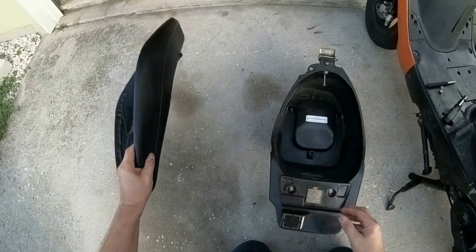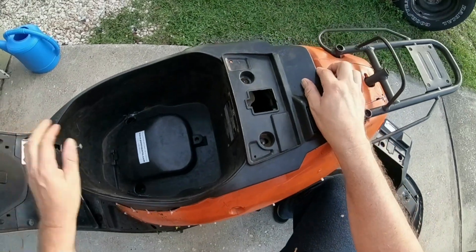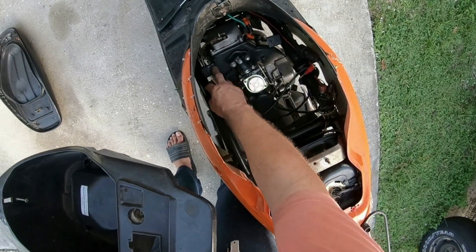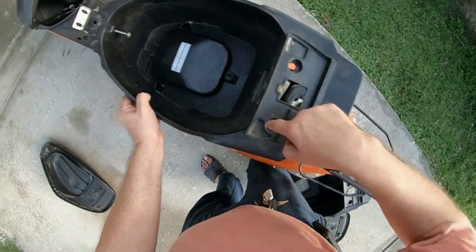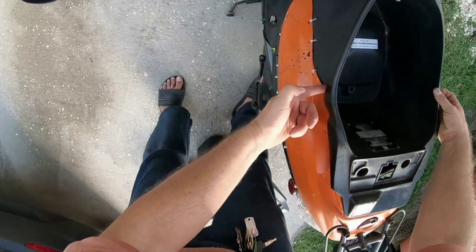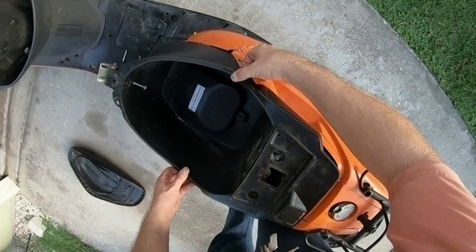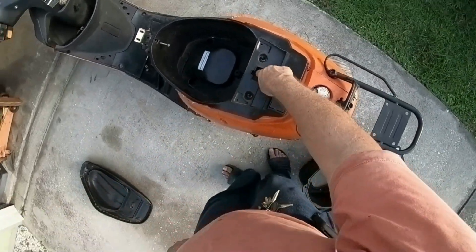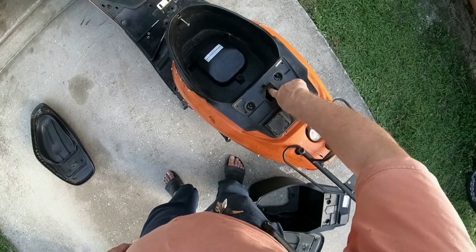Now I'm gonna take the seat off and put this storage container in here. There's a bracket here with threaded bolts — threaded bolt on this bracket — and it goes here, here, there, and there. You want to line it up like so. There's also a tab right here, and on this side you gotta make sure the tab is pulled out that way so you can set it down there nice and comfortably.